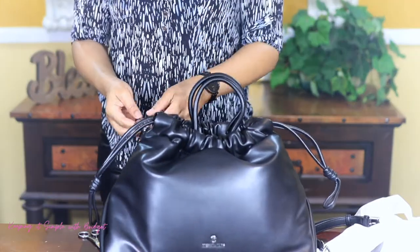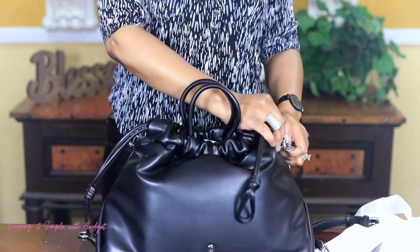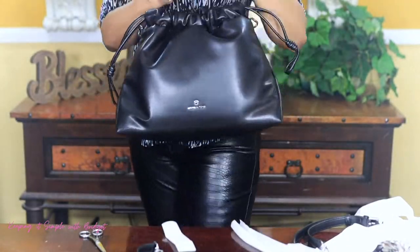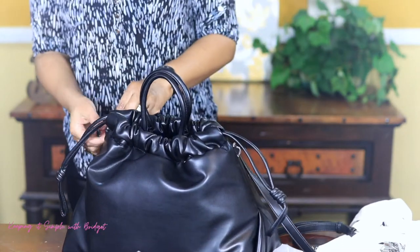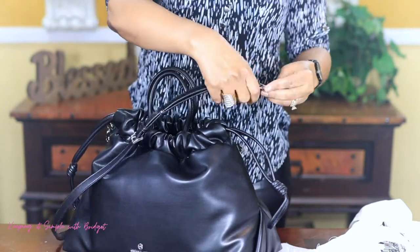Or you can take this off — if this is a bit much for you and you don't want all of that, you can take it and just wear it like this. And you can put your strap back on. So I really like this because there are a lot of different ways that you can wear this bag.